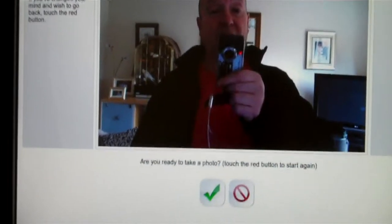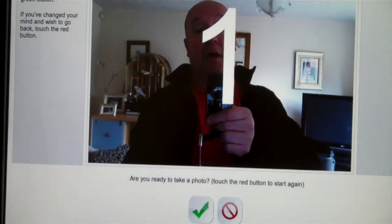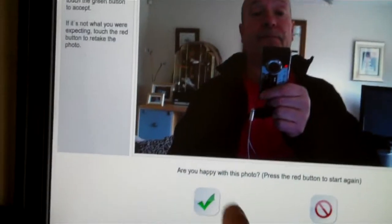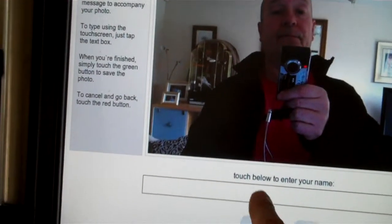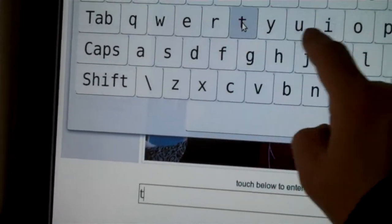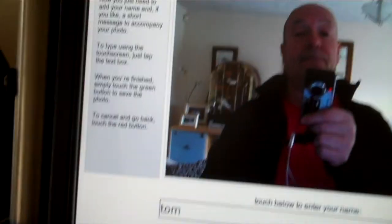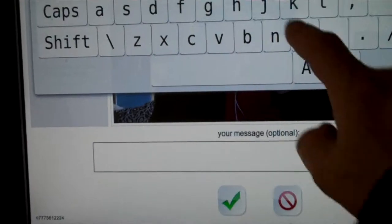So you press the picture button and just take a picture. If you're happy with the photo, you just press yes. Then your customers have to leave a name or a message. First of all, you put your name in and press enter.